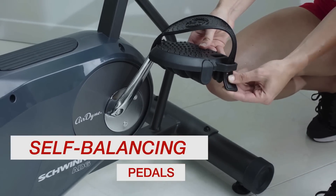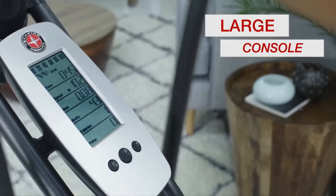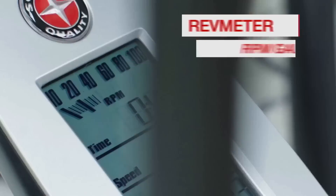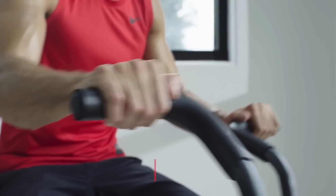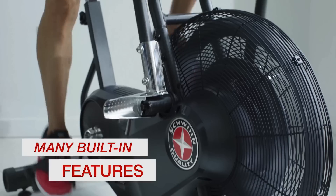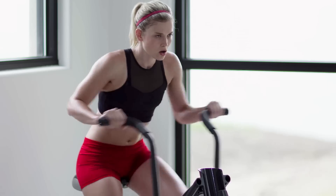The Airdyne's pedals include foot straps, which are always useful because you will have more control and be more stable when pedaling. When you're done working out, you can move it to another room or a garage because the wheels are durable and easy to move around. To conclude, I'd suggest you take the AD6 into consideration because it is equipped with everything necessary for your ultimate workout sessions.